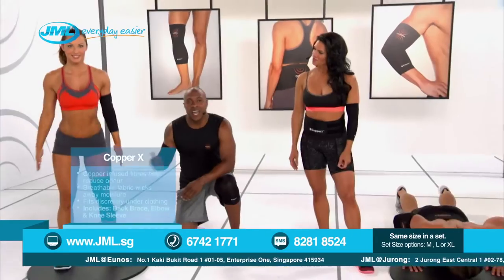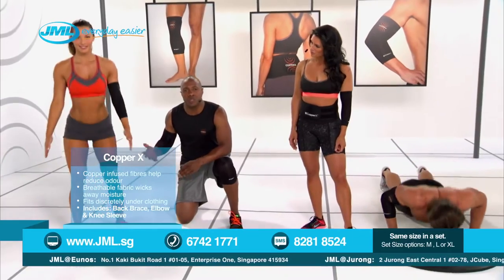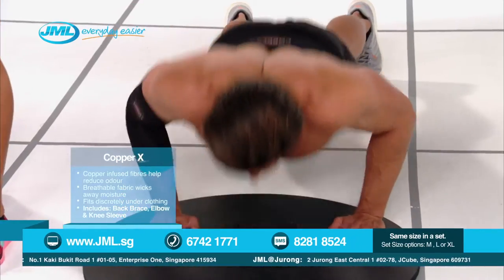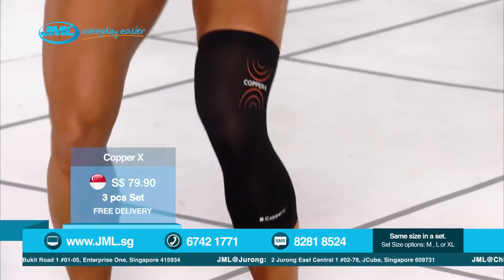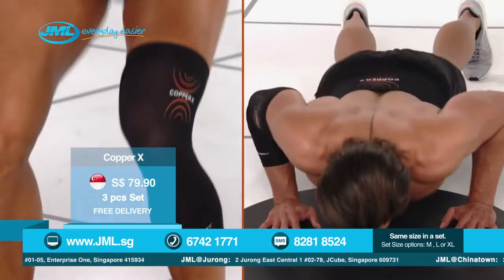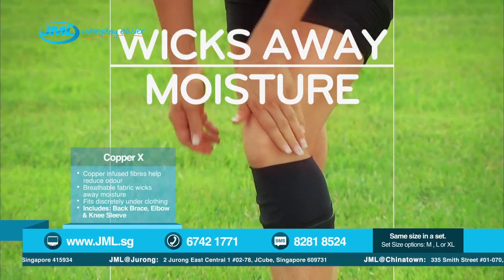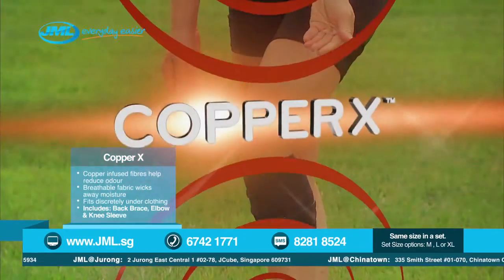Copper X really gives you the compression relief and mobility you need with its crisscross technology. Look at Yelena here — see how Copper X really flexes and moves with her regardless of what she's doing. It's not restricting her at all. And look at David pumping out those push-ups. These guys are really repping out some major moves. Copper X really gives you the support you need. Its copper-infused fabric wicks away moisture, keeping you cool, dry, and smelling fresh.